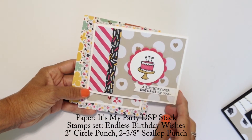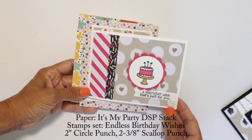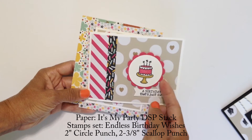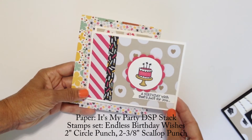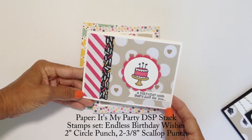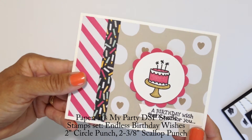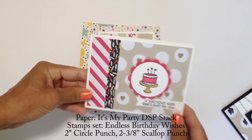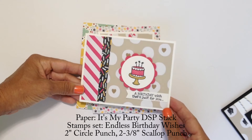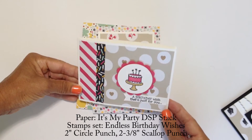This is from the Endless Birthday Wishes stamp set. I used the two inch circle punch, which is not being discontinued, but the 2138 scallop punch is being discontinued, so if you would like that you need to order before May 31st. All the paper is from It's My Party. I did add a little bit of shine with a wink of Stella — I colored the cake with the stamp and write markers and then added the clear wink of Stella on the cake, and then I used the gold wink of Stella for the stand.